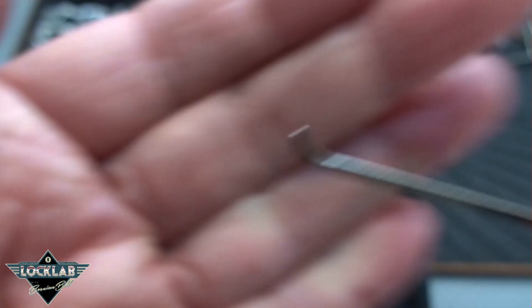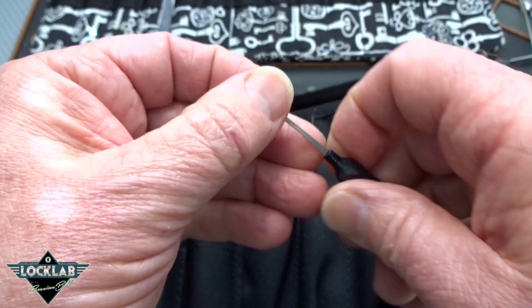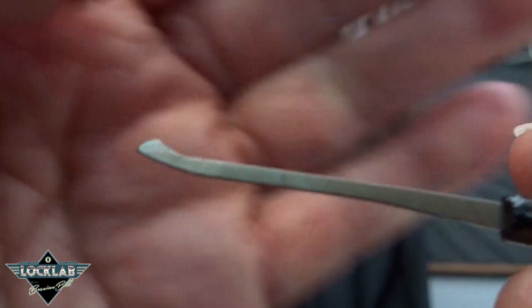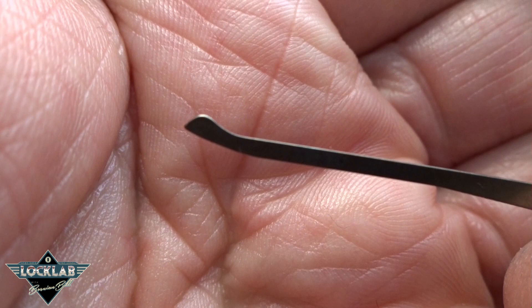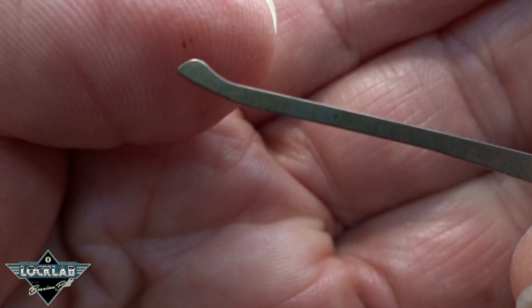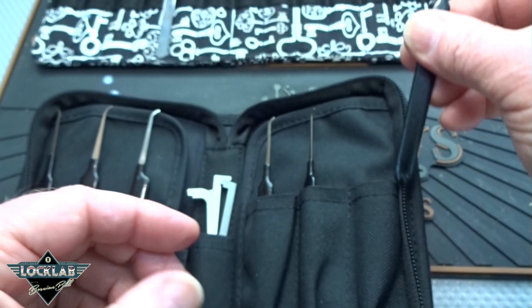The last one is called an offset hybrid. This is fast becoming my favorite pick. The depth of the hook is the same as a standard hook, except there's a little knob on the end of it. A lot of speed pickers have started using this pick because it doesn't require that precise placement — you kind of get it close, and that wide tip on there allows you to pick very, very quickly. That's why this is becoming more and more popular.